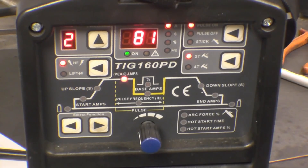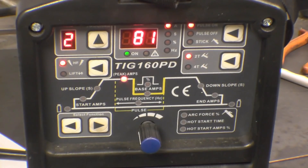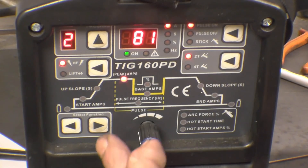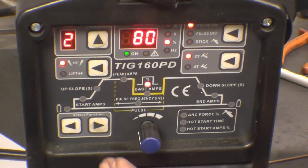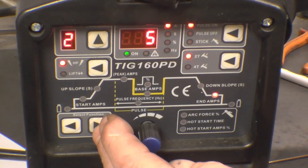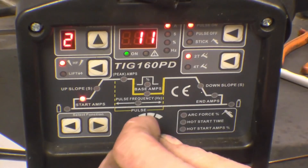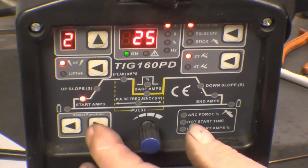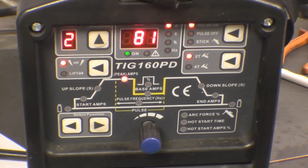You can see it's set to pulse on. I'm using high frequency start, and the maximum amps are set at 81. Scrolling through the parameters, you can now see additional options: base amps, pulse time, and pulse frequency — the rest are the same as before. No gas pre-flow, start amps at around 25, no up slope, back to peak amps at 81.